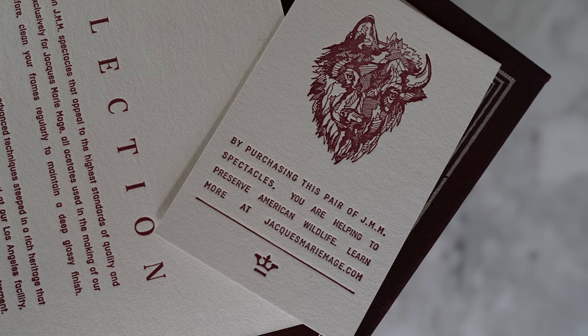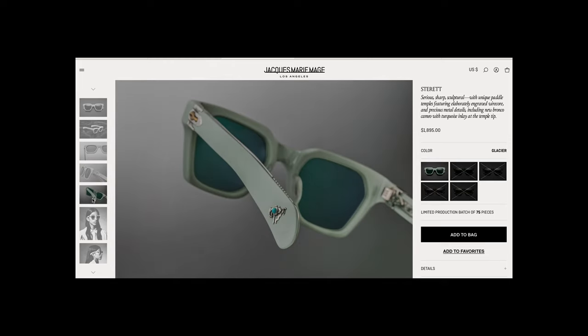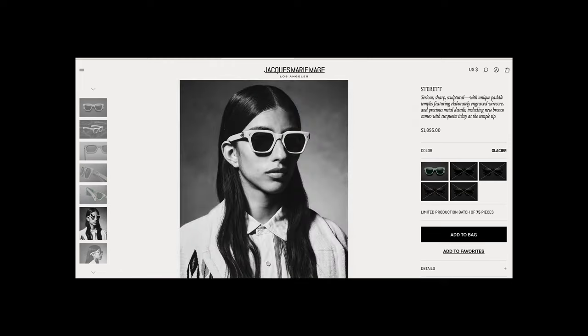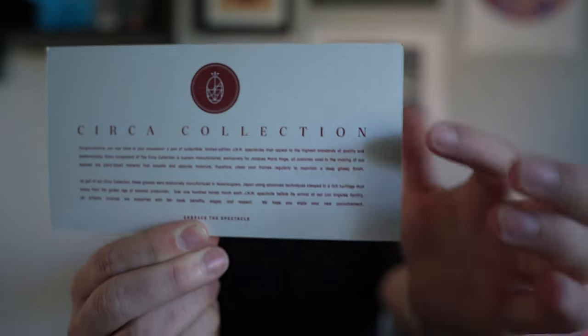They give you some verbiage and information inside. My favorite thing is the card — this one talks about how a percentage of proceeds goes to US and American wildlife. You'll notice some of their collections are called the Yellowstone Collection or Frontier Collection, and they use natural materials like jade and silver, which are really cool. The card stock itself is really heavy and high quality. Every pair also comes with some sort of certificate of authenticity.